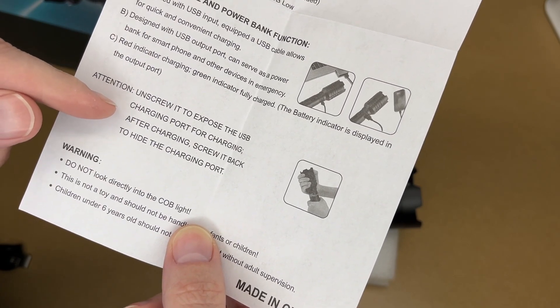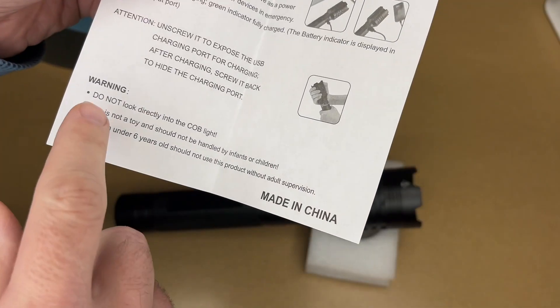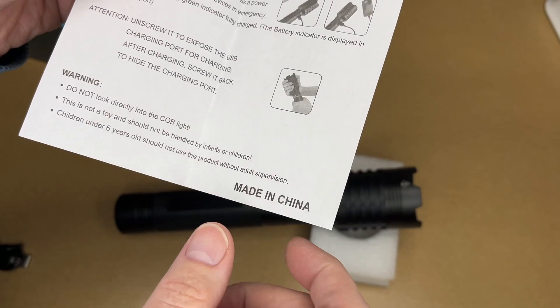The manual says: unscrew it to expose the USB charging port for charging, then screw it back to hide the charging port. Warning: do not look directly into the COB light. This is not a toy. Children under six should not use this product without adult supervision.